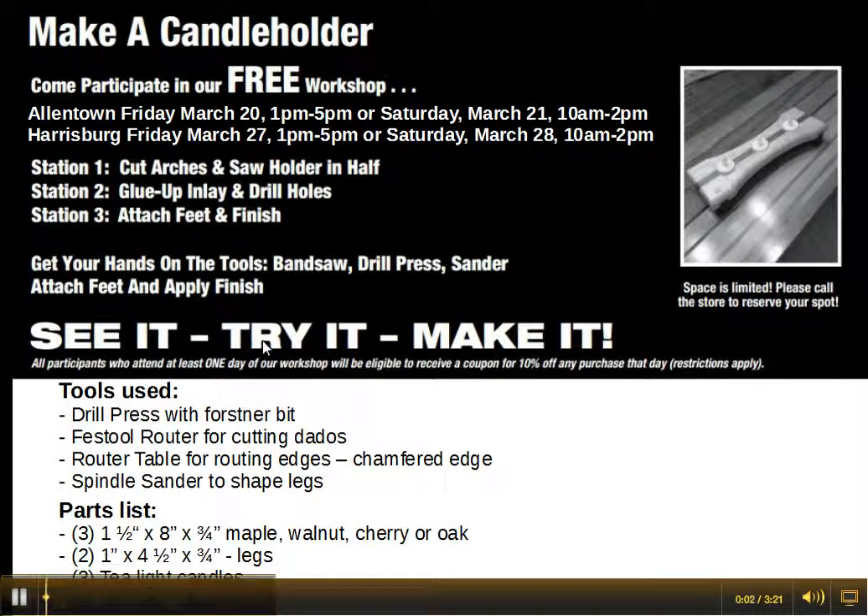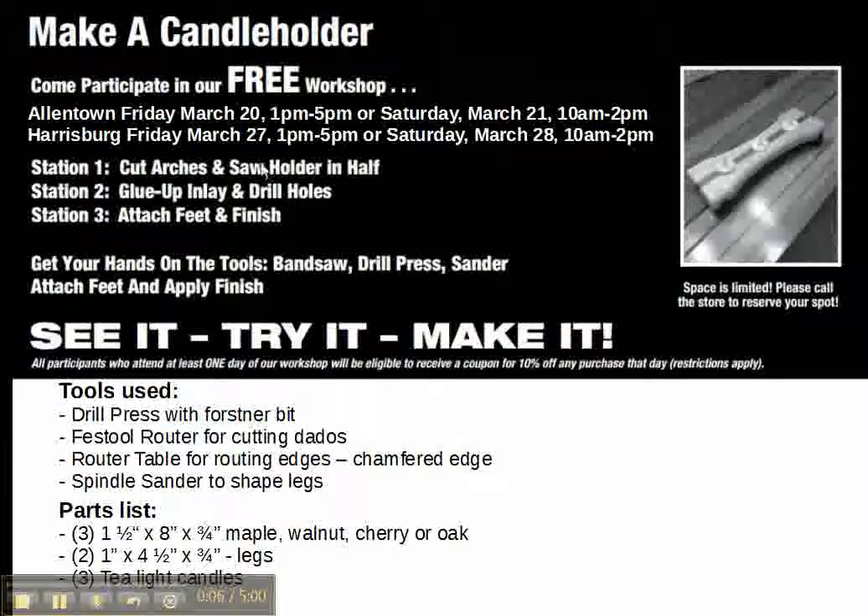Our next workshop is going to be Make a Candle Holder. In the Allentown store, it's going to be the weekend of the 20th and the 21st — that's a Friday and a Saturday — at the regular times: 1 to 5 on Friday and 10 to 2 on Saturday. Same thing in Harrisburg the next weekend on March 27th and 28th.